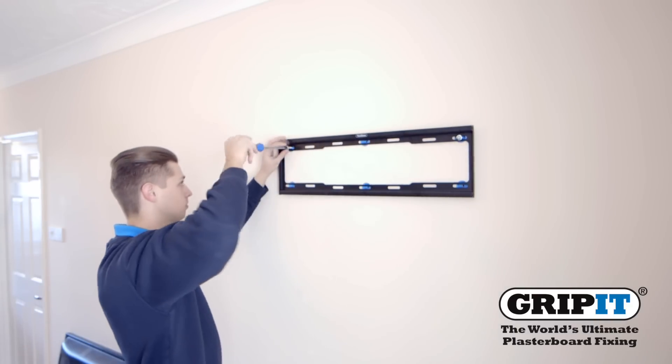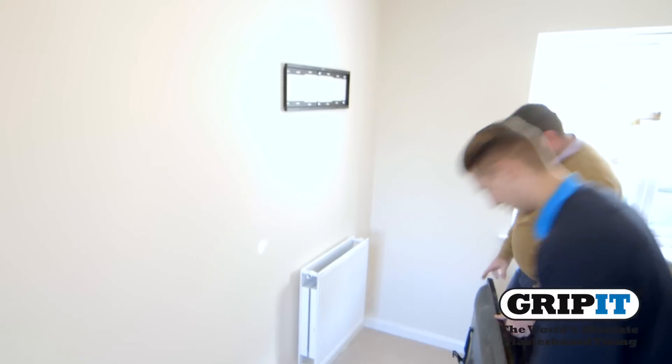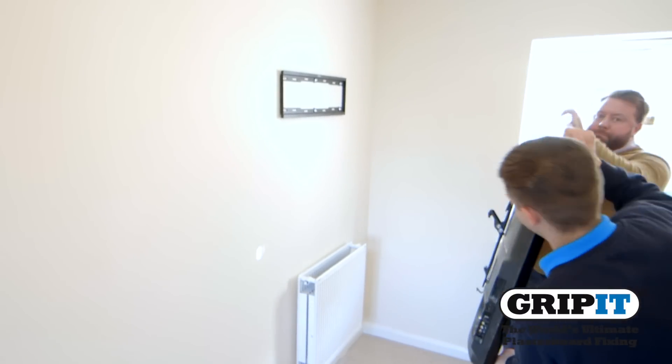Fix your bracket using the bolts or screws provided and make sure it is firmly attached to the wall. Get someone to help you lift the TV into place to keep it safe.